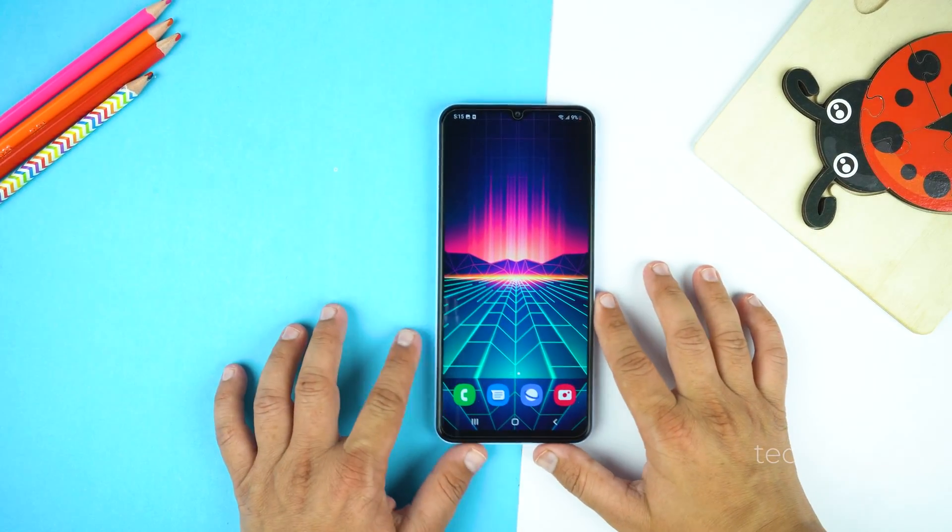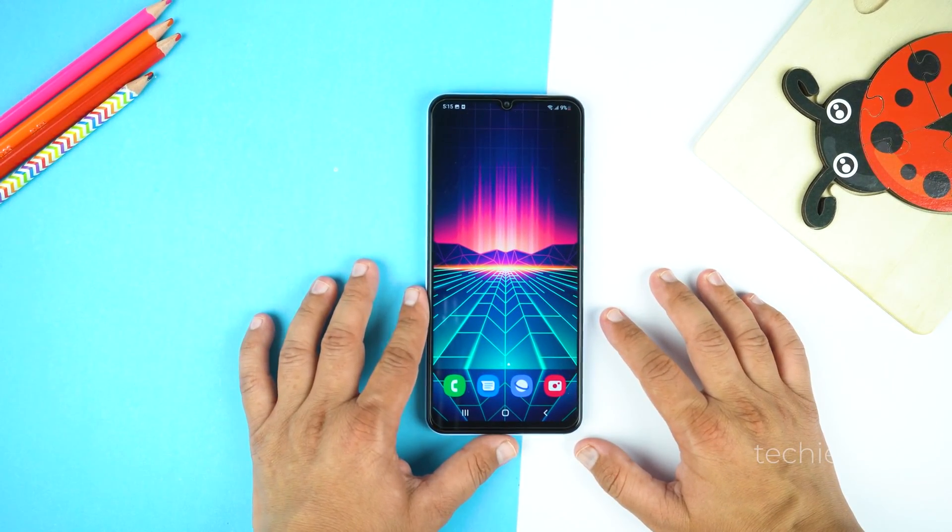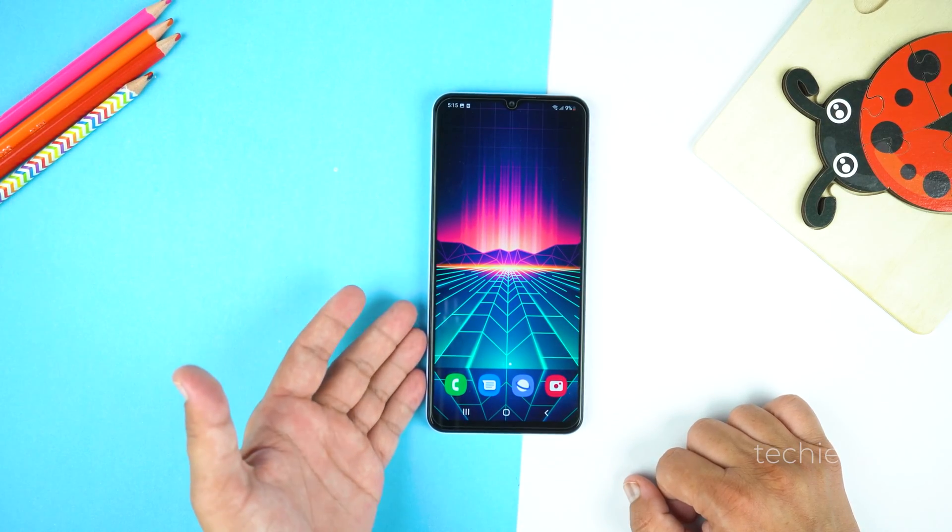Hey, what's up guys. Today in this video I will show you how to take a screenshot and record screen on your Samsung Galaxy A04s.